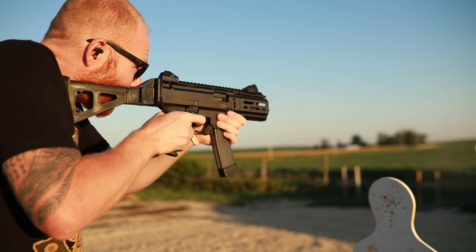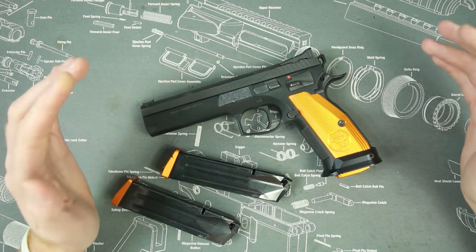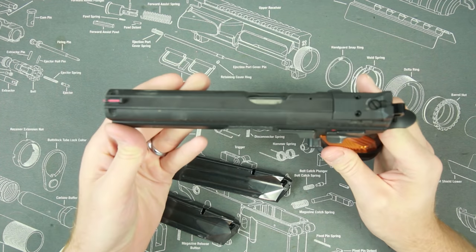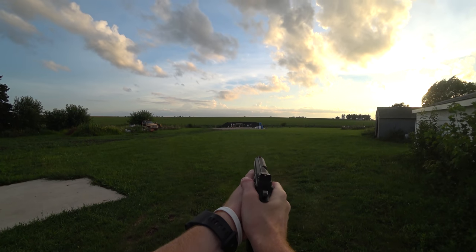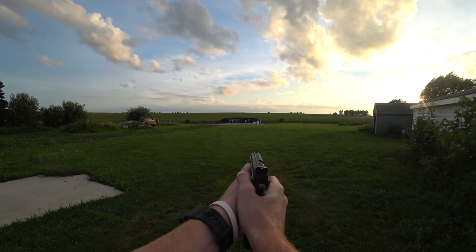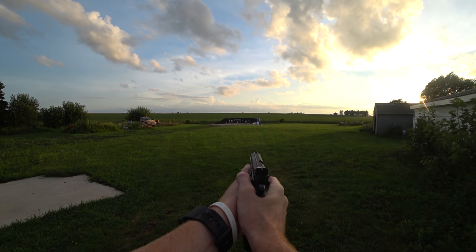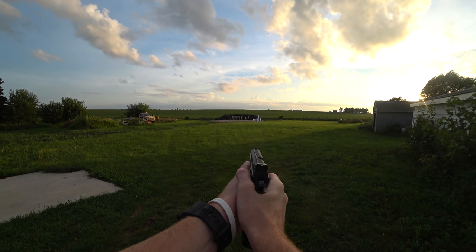Now let's talk about what else makes this pistol awesome besides reliability. The second thing I think of is accuracy — holy crap is this pistol accurate. Other than my STI Apeiro, my 2011 pistol which I also compete with on occasion, this is the most accurate semi-automatic pistol that I own.